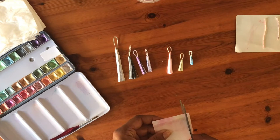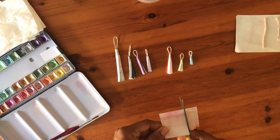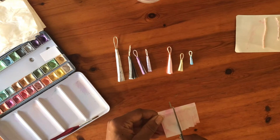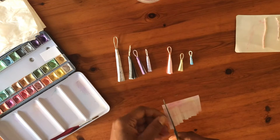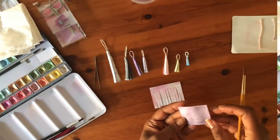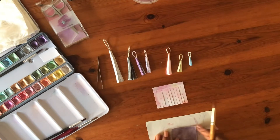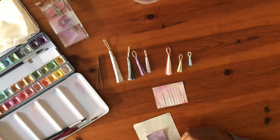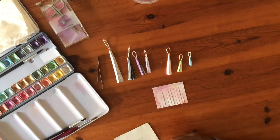With my scissors I cut strips and I stop right at the top of the fold. I finish painting each side of my purple rectangle — this will look good on the purple tassel.